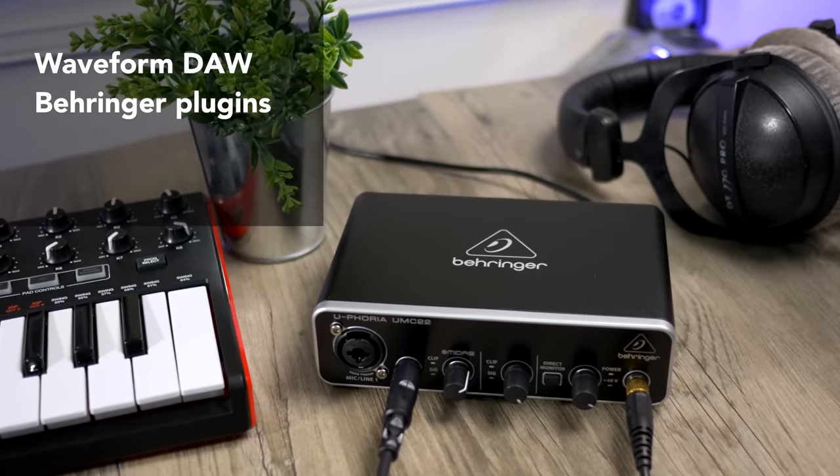Before we get to the last two, I love doing these budget videos because so many of you are just starting out with music production. I've also reviewed the best budget MIDI controller keyboards — check it out in the video linked here.